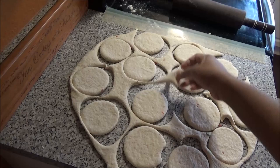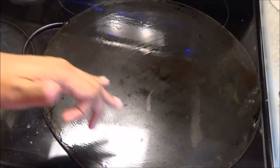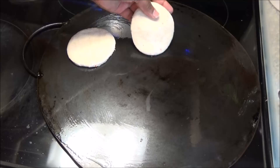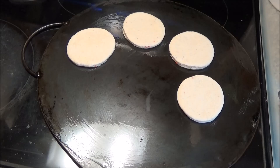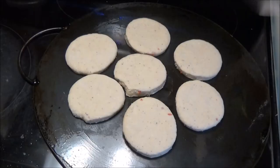With the leftover dough, roll it back into a ball and roll it out again to get more rotis. I'm cooking the rotis on a tawa, lightly greased — if you don't have a tawa you can use a frying pan. Place the rotis on and allow them to cook for about two to three minutes on each side until they're nice and golden brown. Keep the heat on medium-low to make sure they're cooked through.